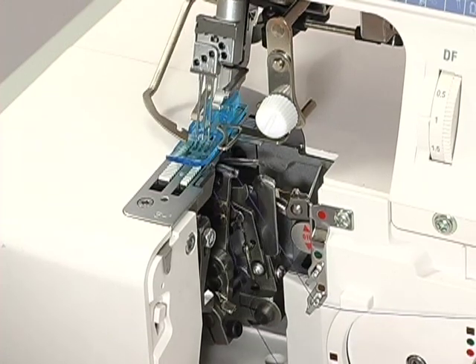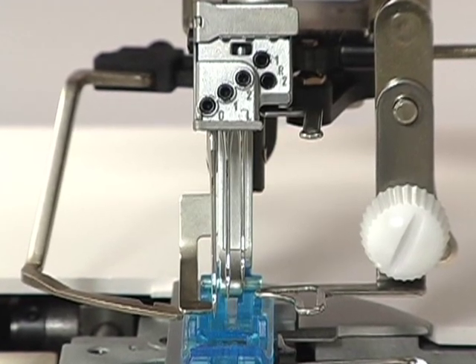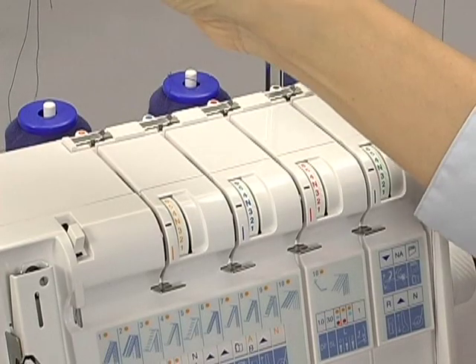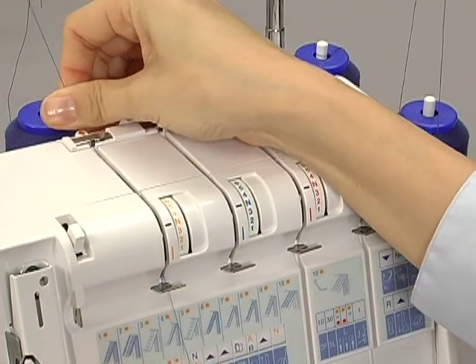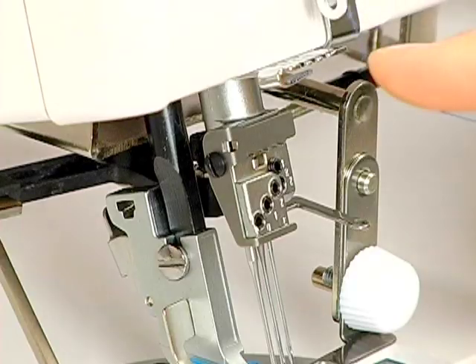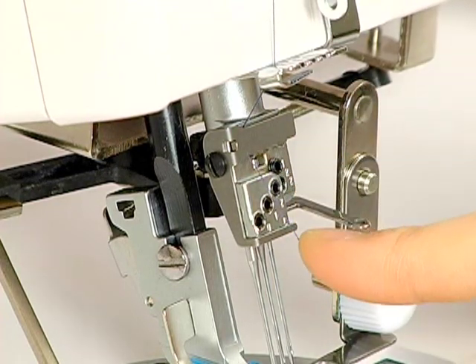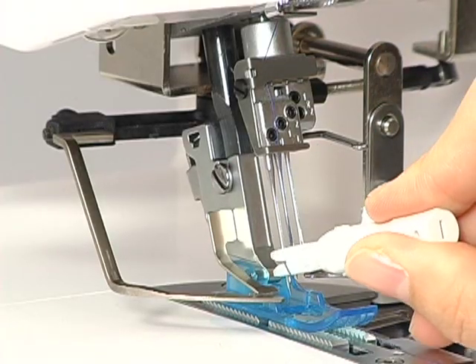Turn the hand wheel towards you so that the needle rests at the highest position. Thread the L0 needle next. Pass the thread through the slit. Slip the thread into the thread guide from the right. When threading between the tension discs, hold the thread tight with both hands, making sure the thread is inserted all the way into the discs. Pass the thread through the take-up lever. Pass the thread through the thread guides. Pass the thread through the eye of the L0 needle with the threader.